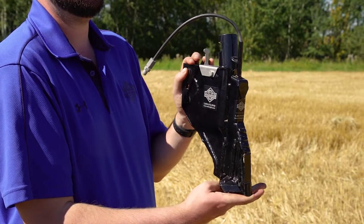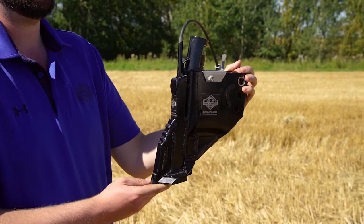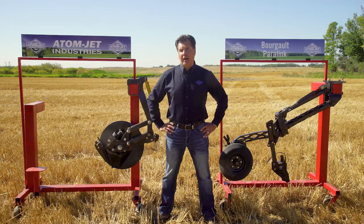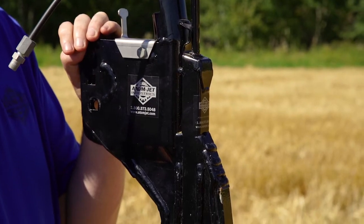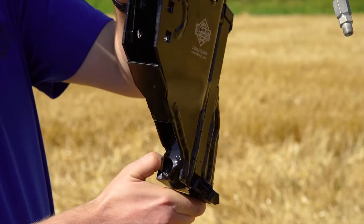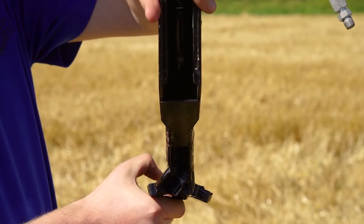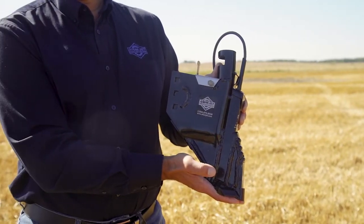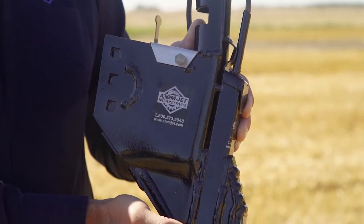For users that run the NH3 version of the mid-row bander that are looking to eliminate them, we suggest going to our twin band opener. This opener was specifically designed for the safe application of NH3 to replace banding shanks. With the twin band, the NH3 is placed within a single band out behind the fertilizer side wing, while the seed is placed on the exact opposite side of the furrow behind the seed wing. With this design, the NH3 is placed at the optimal distance away from the seed, ensuring it will be available when the crop needs it.